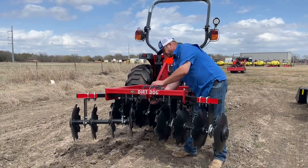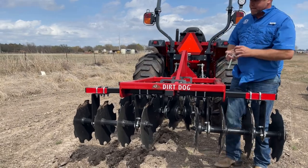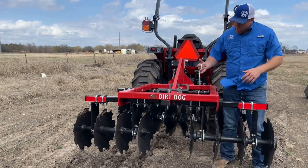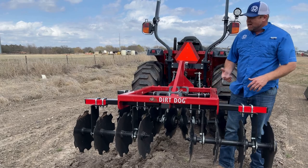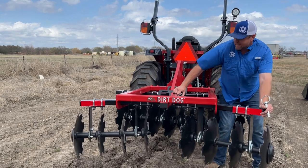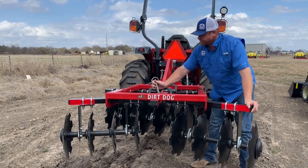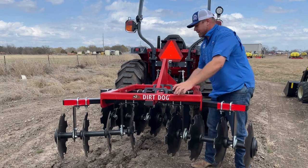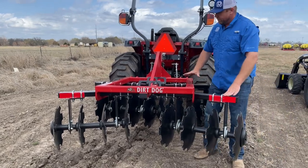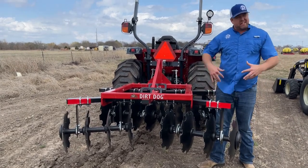There are different settings — when you're adjusting this it depends on what you're trying to do. You can angle the front and rear differently: maybe you want the front running at a different angle than the rear. You can change the angle depending on how aggressive you want it to be. For our soil conditions most folks are going to run a pretty steep angle, because that helps the tractor pull it into the ground. Sometimes setting the front and back a little different helps, but for most folks running this for a food plot we're just kind of scratching the surface.